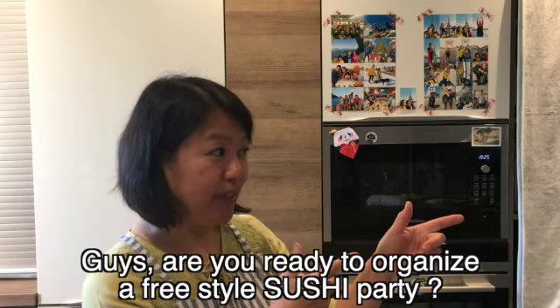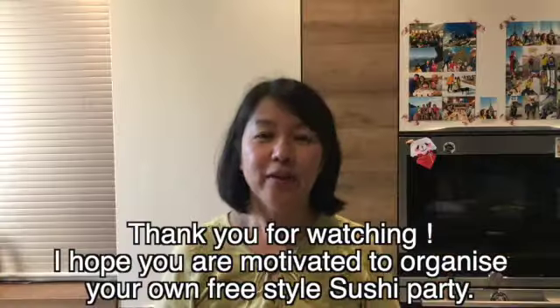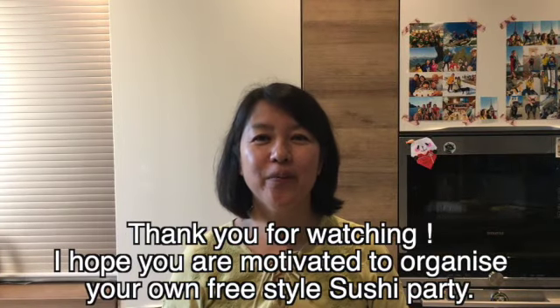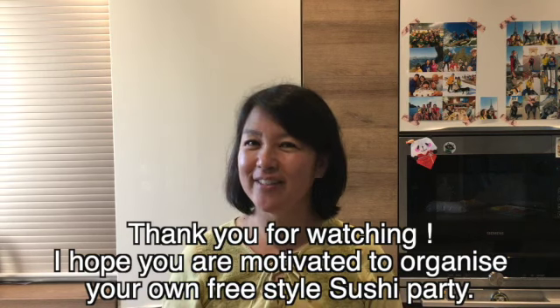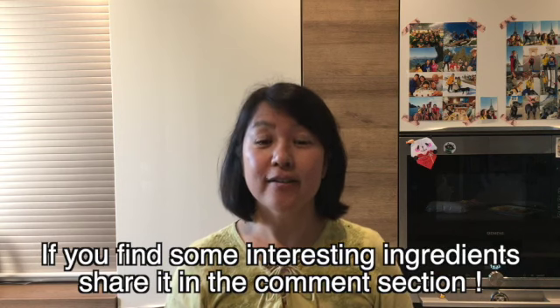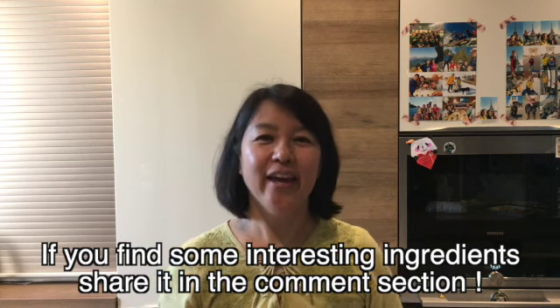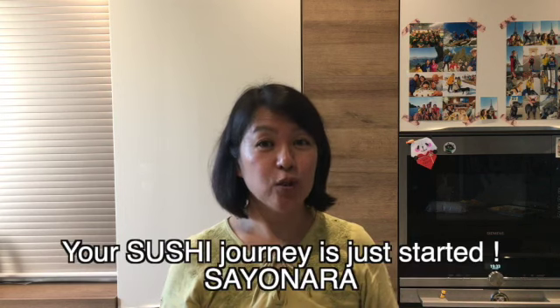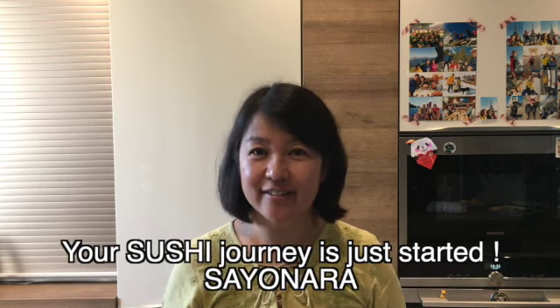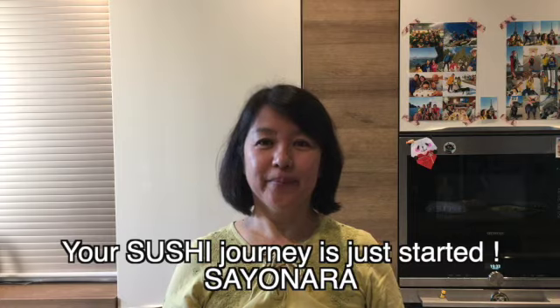So guys, are you ready to organize a freestyle sushi party? Thank you for watching my video. I hope now you are motivated to organize your own freestyle sushi party. If you find some interesting ingredients, please share them in my comment section. Don't forget to subscribe to my channel. Your sushi journey has just started. Sayonara! Bye!